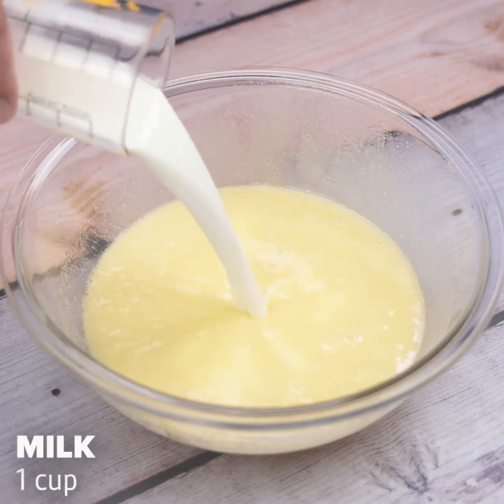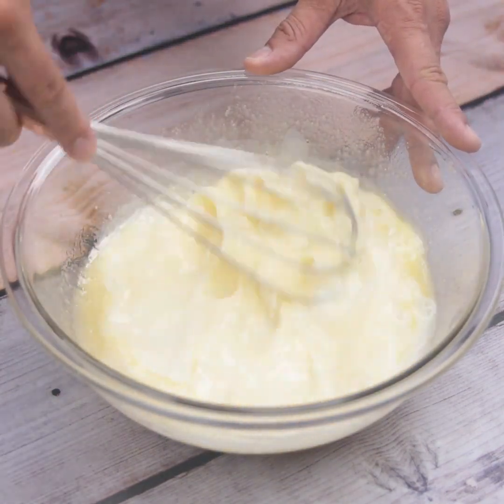Now I'll put a cup of milk in the mixture and I'll stir well for the milk to incorporate into the mixture.